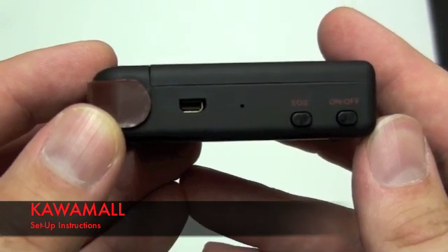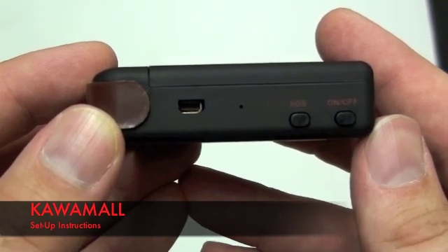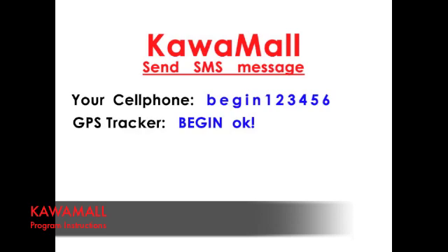It should continuously flash to indicate that the device is still on. To activate the GPS, you must send a text message with the word BEGIN and then your password. For this demonstration, we will use 123456 as our password.